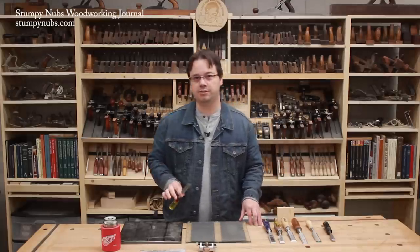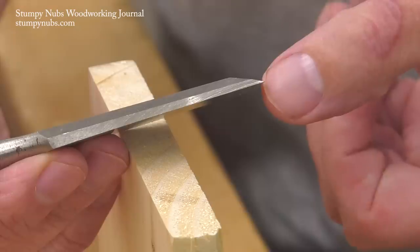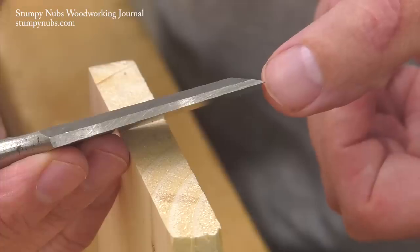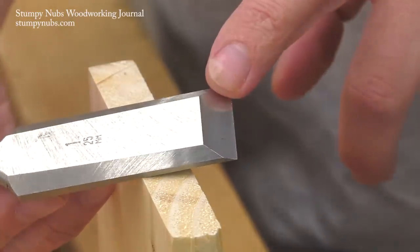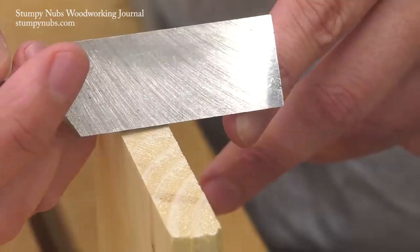The first step to setting up your new chisel is to flatten and polish the back. A sharp cutting edge is the function of two planes coming together. The back must be treated the same as the bevel. If it isn't flat right up to the cutting edge, your chisel is not going to work properly.